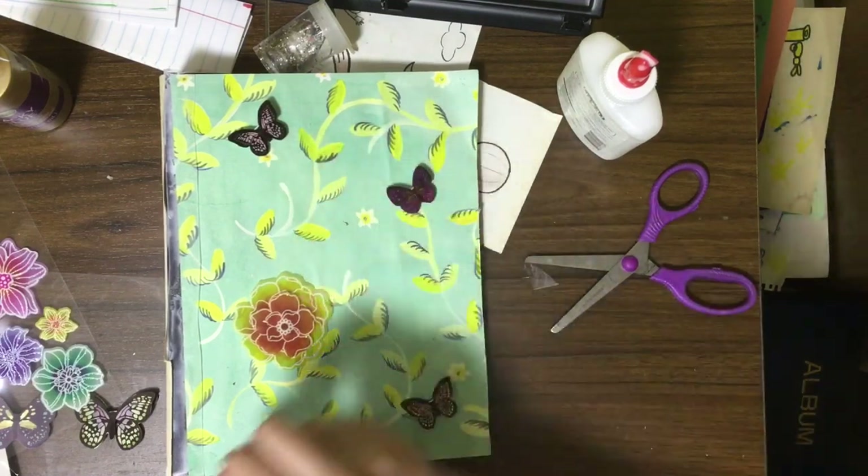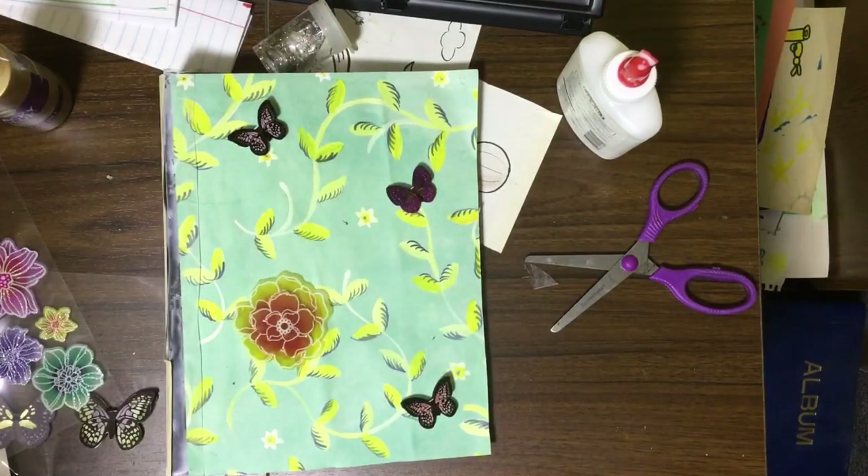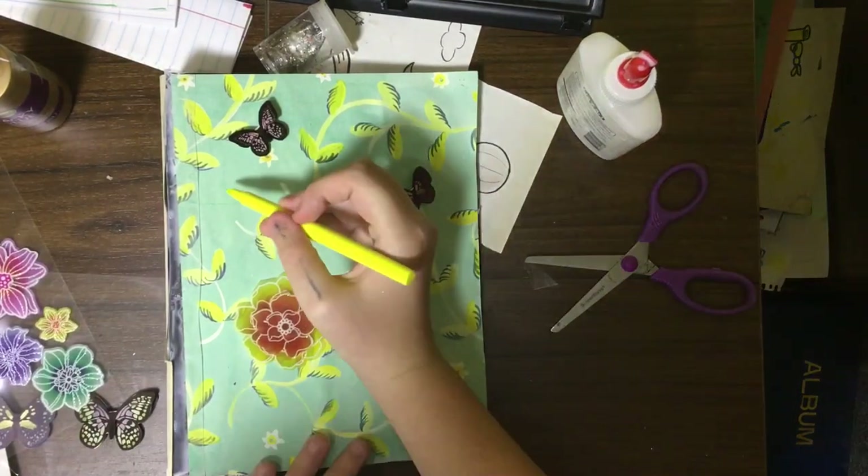The war binder name is going to go right here, so I'm going to start by kind of just outlining that area so I don't put anything else over it.